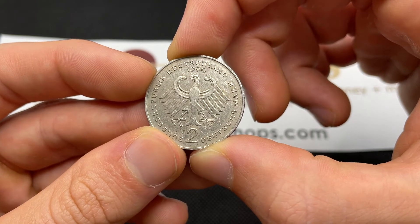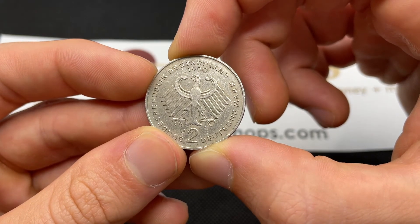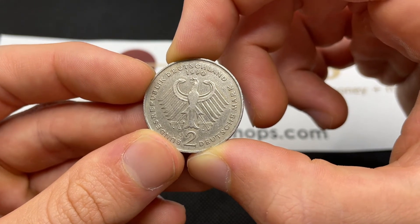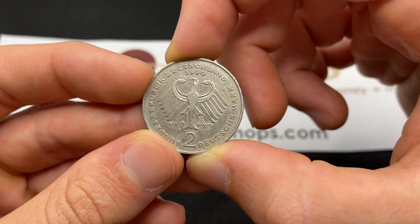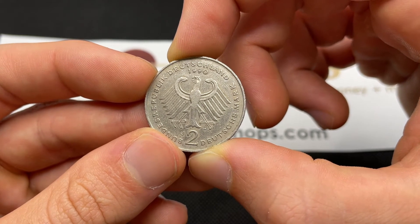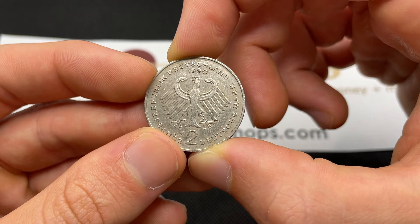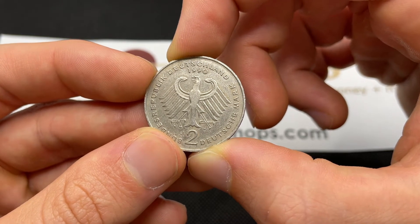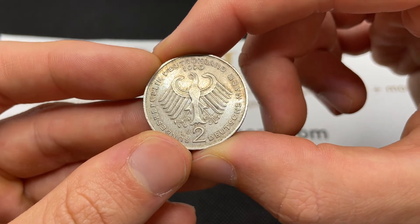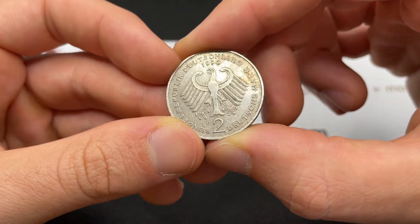The mintages are about 18 million for the D mint, and there's actually no A mint — it starts the following year, 1991, on the two mark for Ludwig Erhard. The F mint is going to have 21.2 million. G mint, Karlsruhe, is 12.22 million. And J is going to be 18.87 million, so this is one of those 18.87 million produced in Hamburg.